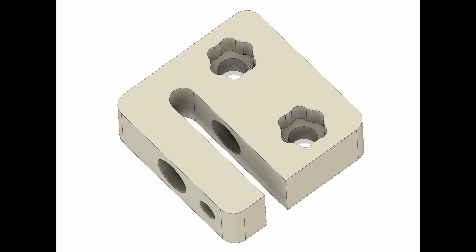In this video, I'm going to be machining a Delrin anti-backlash nut. The design is very similar to the OpenBuilds anti-backlash nut. I actually like the design, so I made my own. It's very similar.